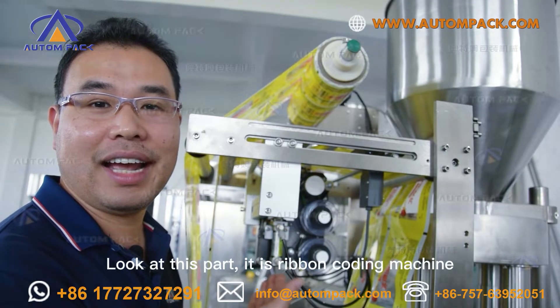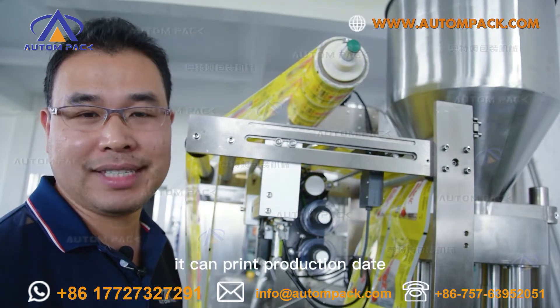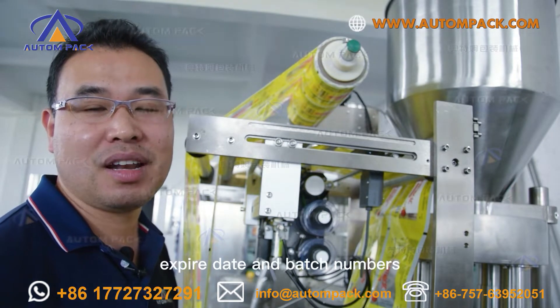Look at this part — it is the ribbon coding machine. It can print the production date, expiry date, and batch numbers.